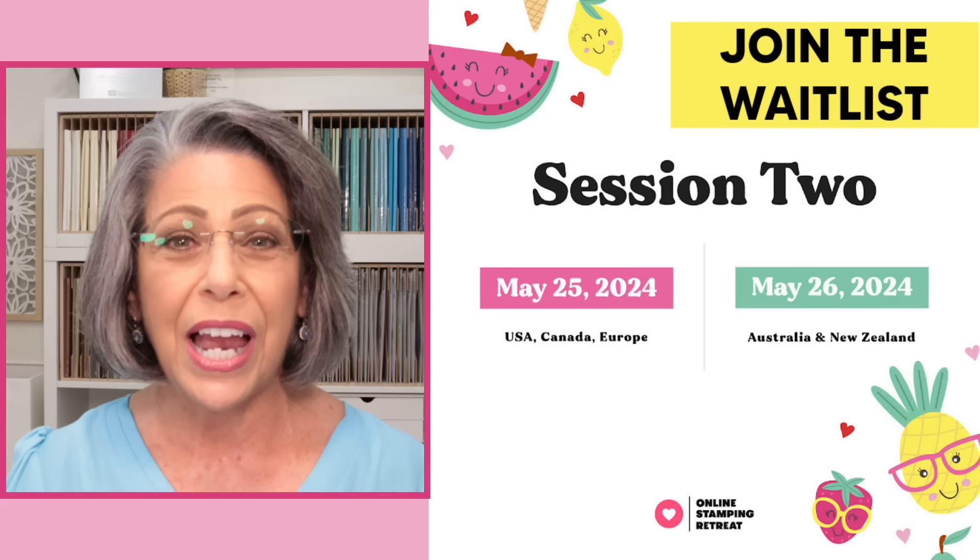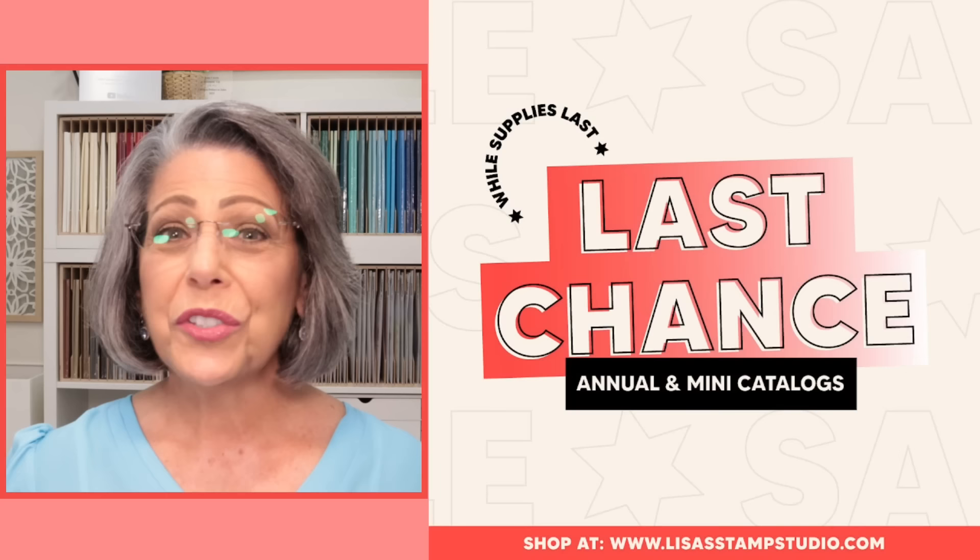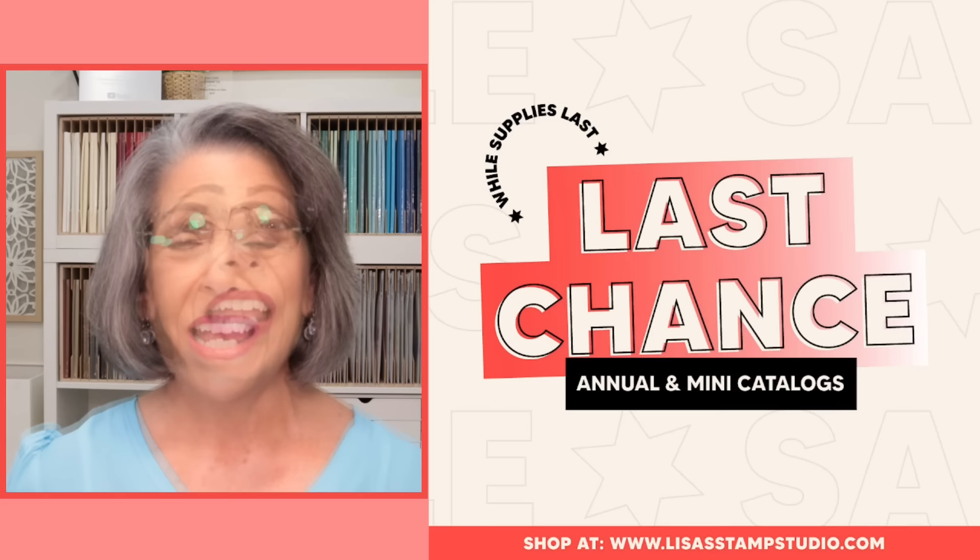$45 is going to get you access to a full day of live demonstrations that are recorded, giving you lifetime access, and a huge color PDF tutorial with all the projects we share. There are 36 total and you're going to love this event. Head over there and get all the information.